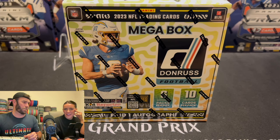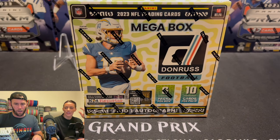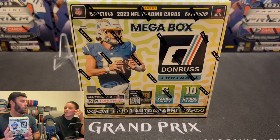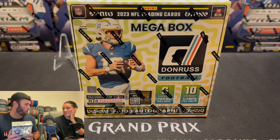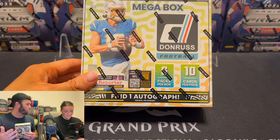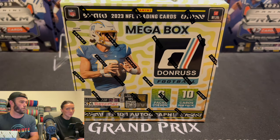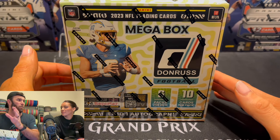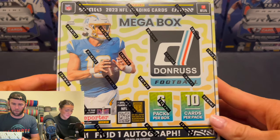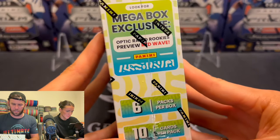Most of you watching have probably seen people open this before. This box, I want to say people were saying it was retailing around $40 to $45 when it hit Target and Walmart. You can't find it anymore — I've never seen it restocked. I think we missed the wave. These things are now going for like $120, $130, $140, even $150. Super expensive. I don't know if we have the Target or Walmart version, so you guys let us know.